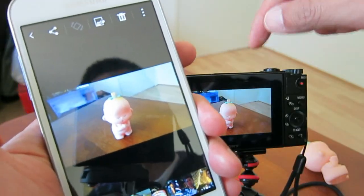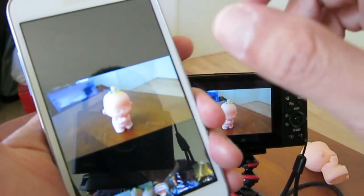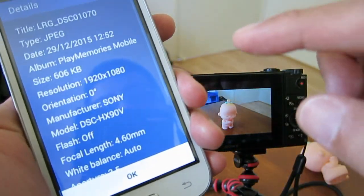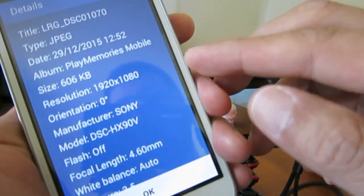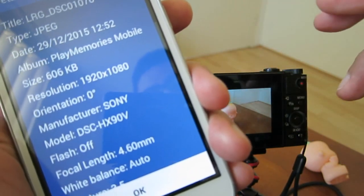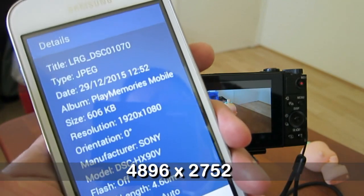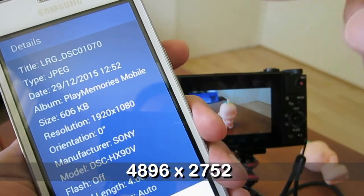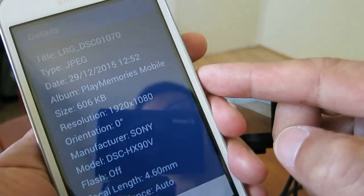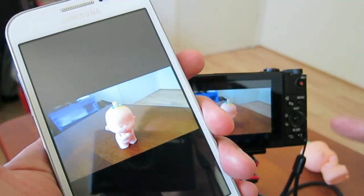Now I'm going to the gallery. You can see the two images that were transferred automatically when I was using the remote control, and the last one was manually taken on the camera — it's also transferred to the phone. One important thing I want to show you: the transfer via Wi-Fi is not really transferring the whole image. The resolution is 1920 by 1080, but what I took on this camera is about 4,000 pixels — so the resolution is reduced on the mobile phone when copied via Wi-Fi.